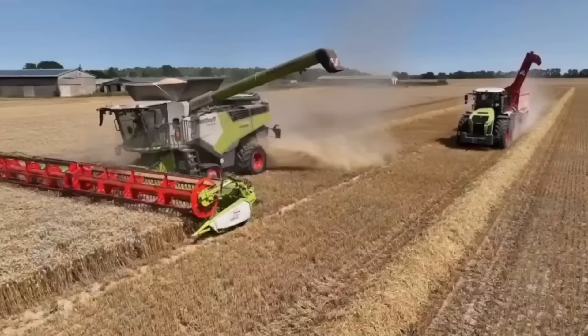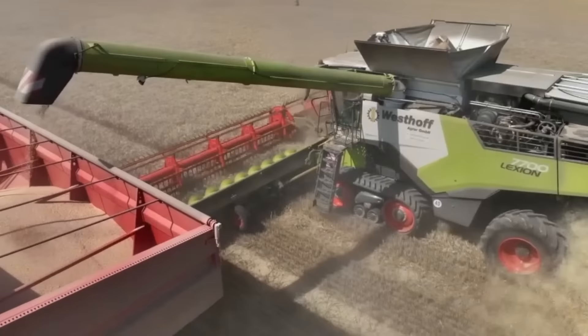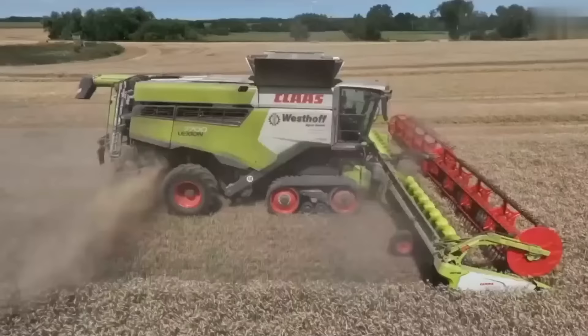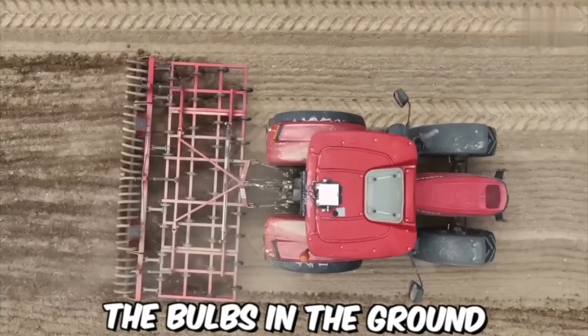This combine harvester is equipped with advanced technology that makes it one of the most efficient and productive on the market. It has a powerful engine and transmission system that can easily handle heavy loads, and features a wide header threshing system that allows for fast and effective harvesting.